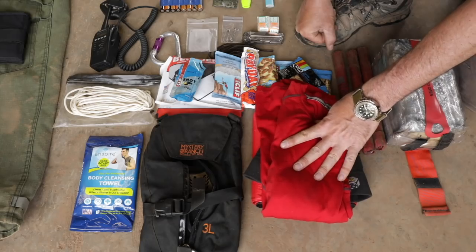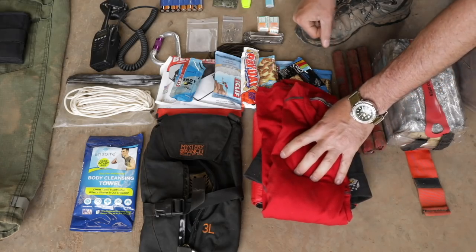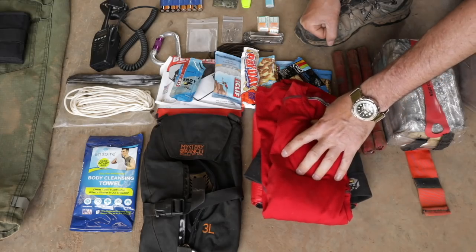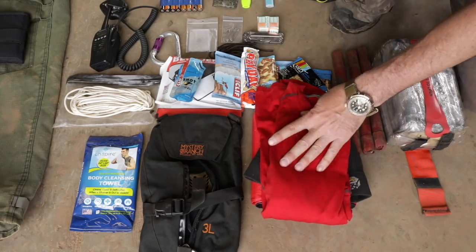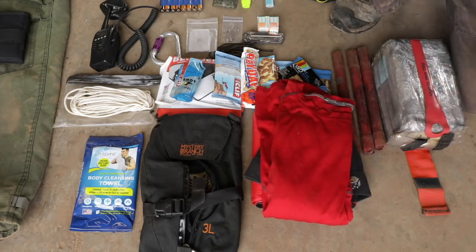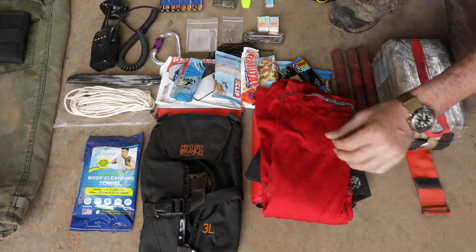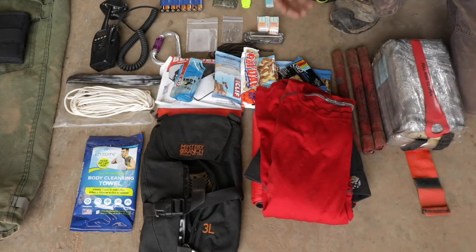Wool doesn't hold moisture like cotton does. When I used to do mountaineering, they always told us cotton kills — because when cotton gets wet, it loses all of its insulating value and it doesn't dry out very quickly. Wool, on the other hand, even if it's soaking wet, will still insulate a fair amount. I'm becoming such a fan of wool that I'm getting rid of everything — anything in contact with my skin is going to be wool. This new stuff from Smartwool or Icebreaker is incredible.